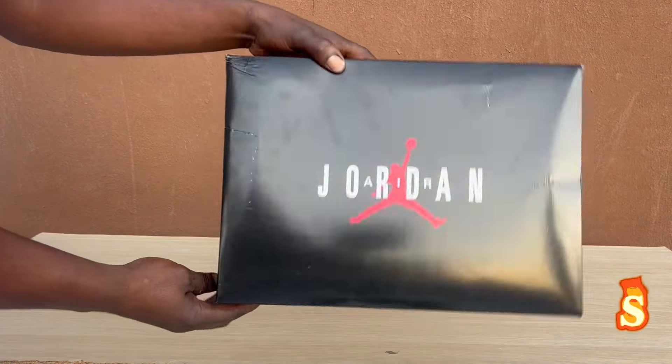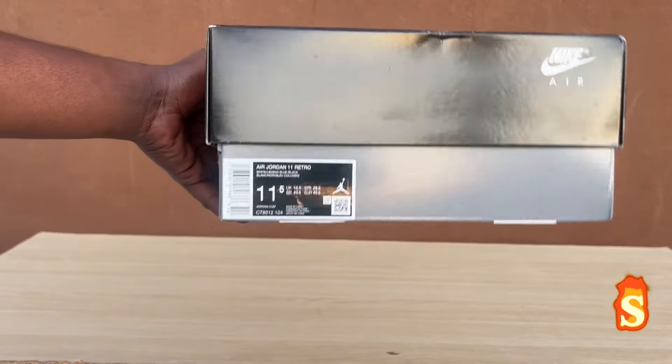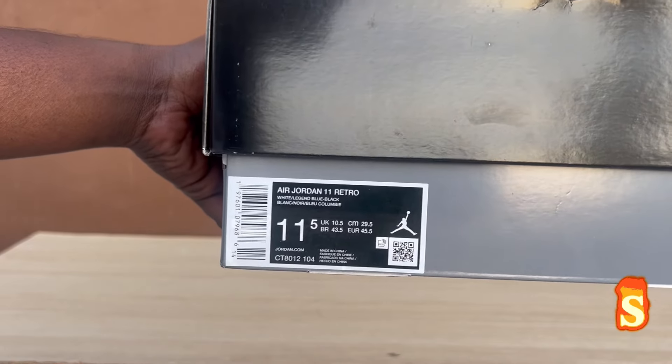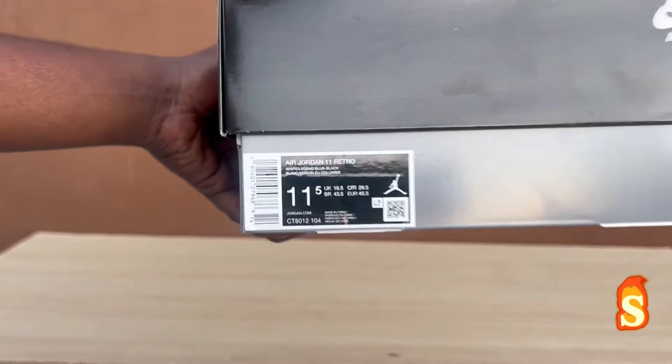It's an old school box. Nike Air right here. Turner right here. Y'all see it. Retro Air Jordan 11 Retro. White, Legend Blue, black. Size 11 and a half — my size.